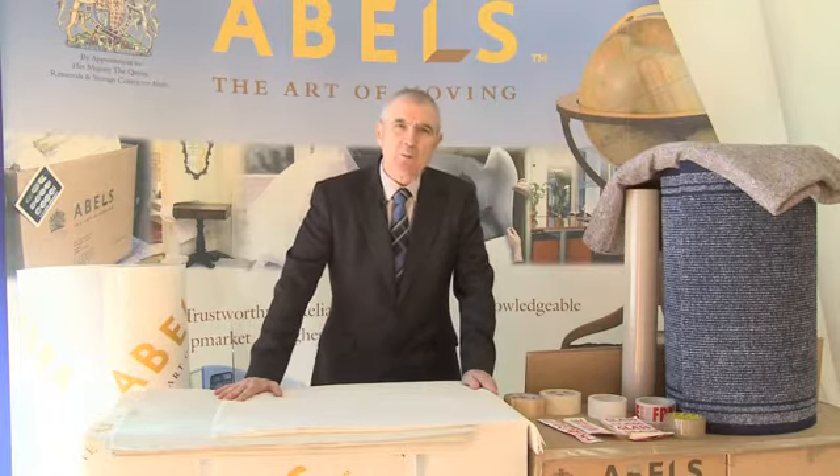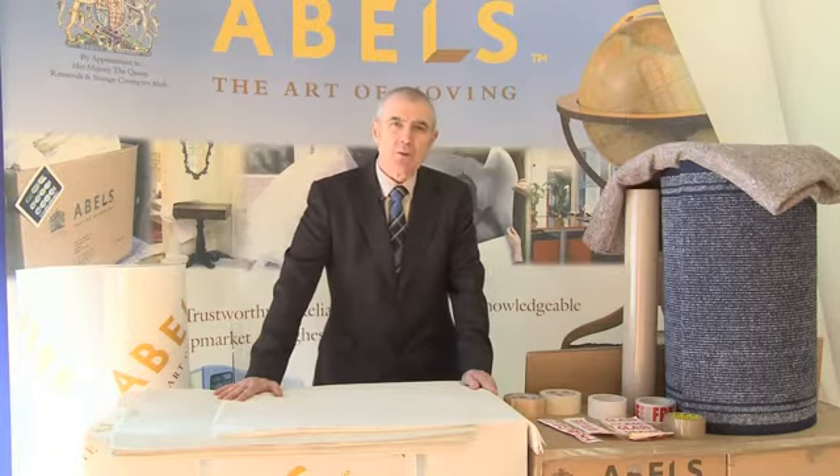Hi, my name's John Watson and welcome to Ables Moving Services. I'd like to talk about the materials that we use within our business to pack your household goods.